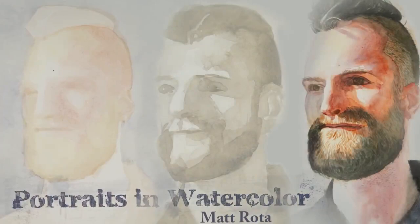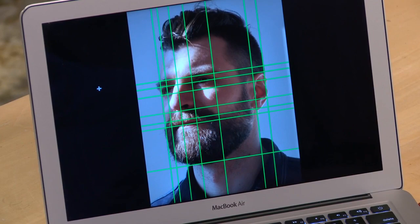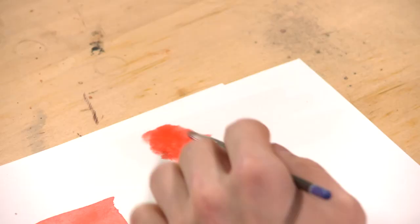Enjoy watercolor as you never have before with fine artist Matt Roda in his online class, Portraits in Watercolor. He'll share his best secrets for working from a photo reference, measuring and marking proportions, mixing colors, and making washes.